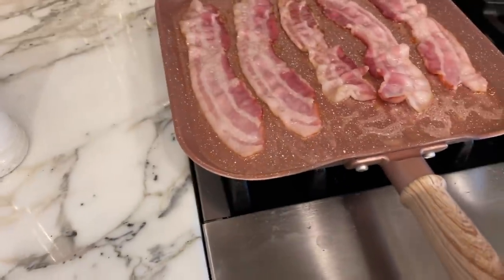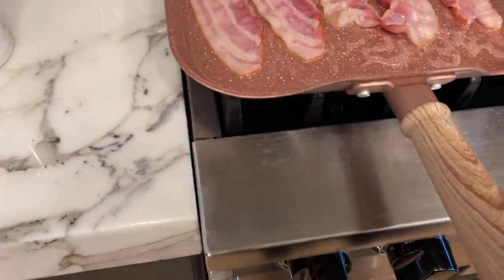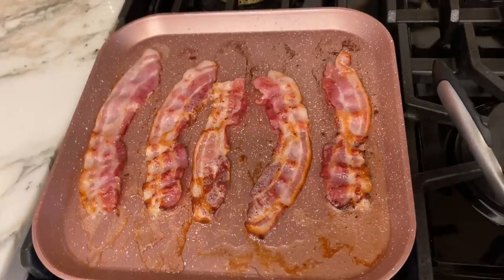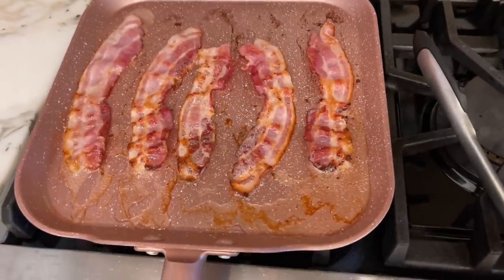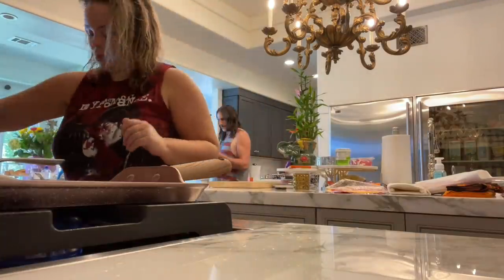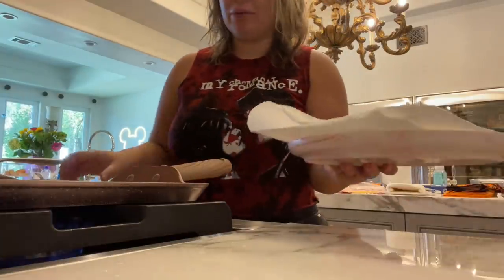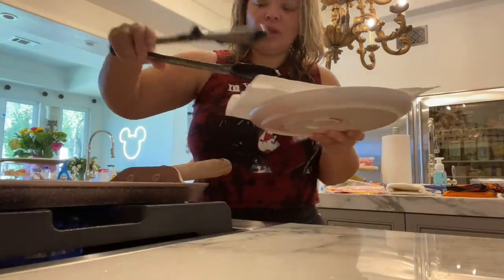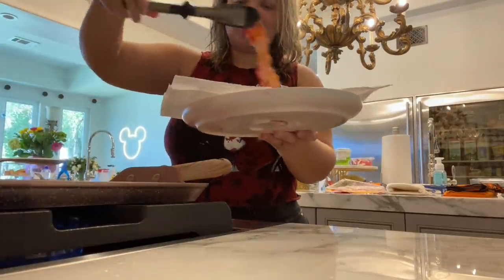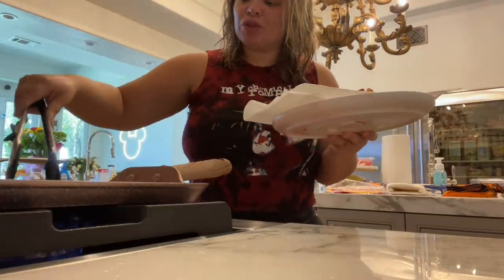Here is the bacon — let's see how they're cooking. I think they need to be higher. This new griddle actually cooks them so nicely — I am so impressed. Very easy, not as much grease. Love it. I think this looks good — it cooked them pretty fast. It's definitely not as much grease, which is nice because it doesn't splatter everywhere. They're still crackling and popping.